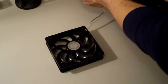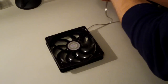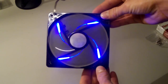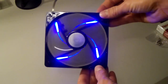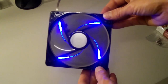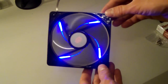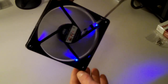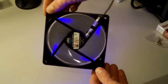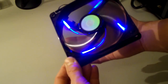Now let me hook the 3-pin up to a lead from my computer here, directly from 12 volts. You can see what I mean by the way the LEDs are — they're real bright, but they only really put a lot of light onto the blades themselves. When you actually have this fan in a computer, especially if you have a Silverstone fan filter over the top of it, from the back you can barely see the LEDs. You might be able to pick up this air coming off that fan.